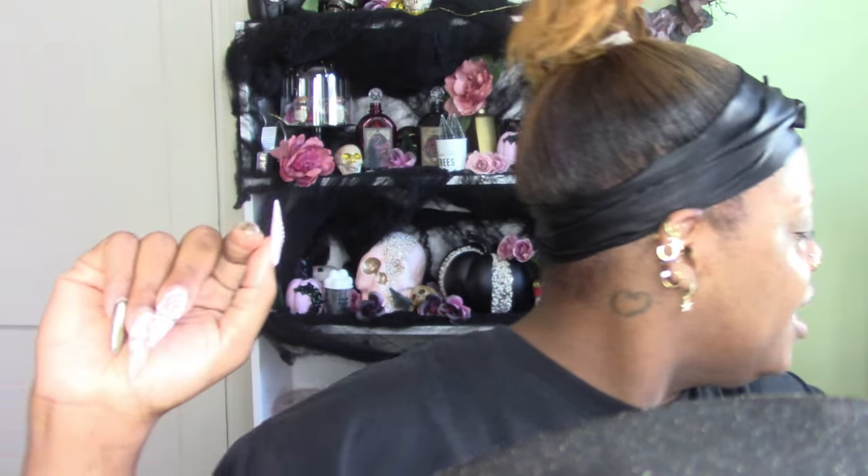Hey guys, hope you're all doing well. I'm coming to you with a very quick and easy look. When you want a little bit of something on your face - I'm usually a full glam or nothing girl with makeup - but sometimes there are times where it's just a little something. I'm not wearing my contacts today, I'm gonna wear my glasses with this look, so the eyes aren't gonna be too glam.